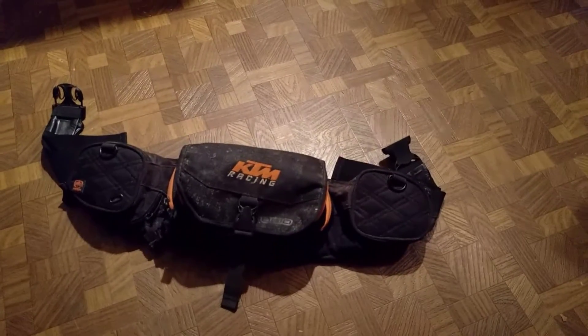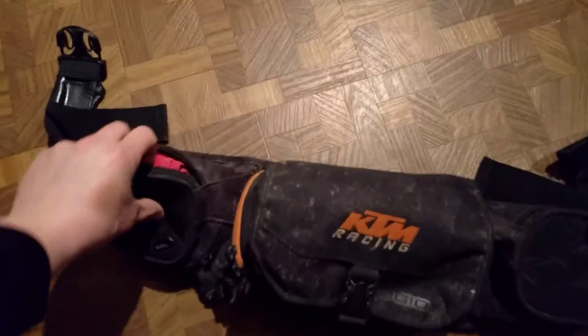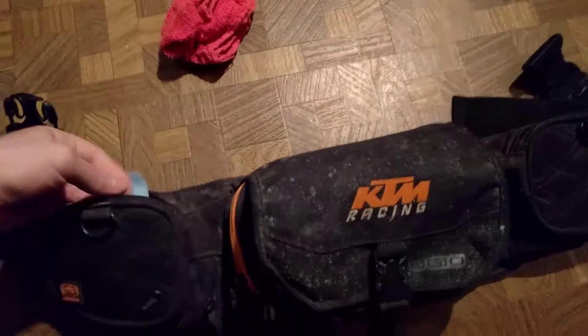This is my enduro pack. It's larger than most, but I like to be prepared. So in the left pocket here, I've got a towel and some paper towels for cleaning goggles or my face.